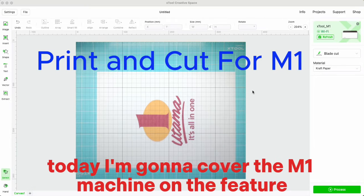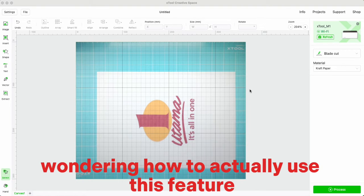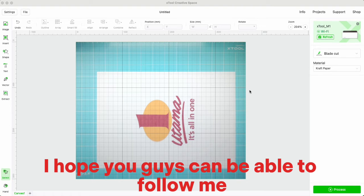Welcome back to the class. Today I'm going to cover the M1 machine feature called print and cut. A lot of you have been wondering how to use this feature — it's a very simple process and I hope you can follow along.